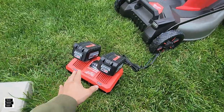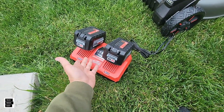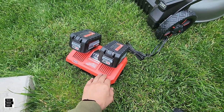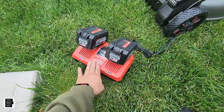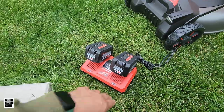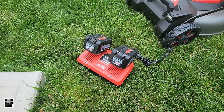We also like that they included a dual battery charger — it makes sense given you need two batteries. They included a rapid charger to charge both batteries, and they even make a faster charger if you want one. This included charger is pretty decent, but the upgrade option is available.